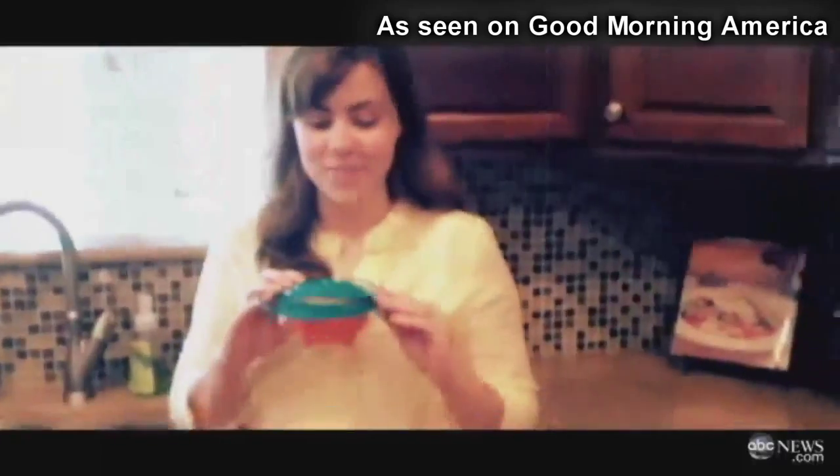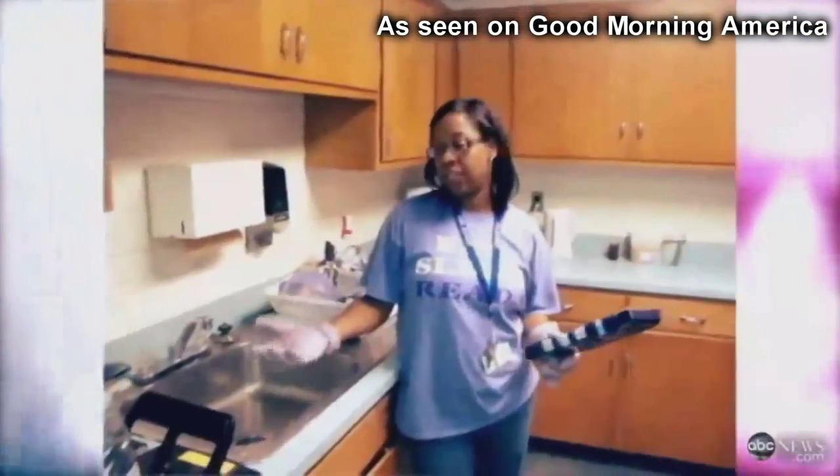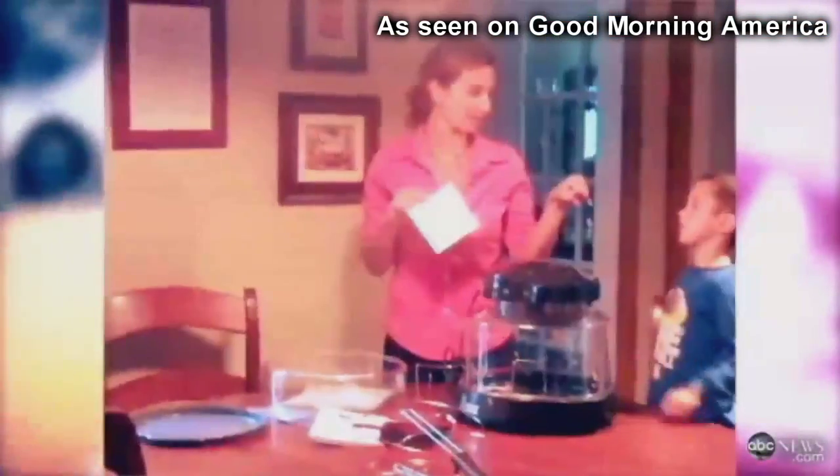They've tested everything from gyro bowls to pocket chairs, and they work great. Now we've got three new mom testers ready for more. They've been selected to try out four new products. Will these products be mom approved or mom disappointed?